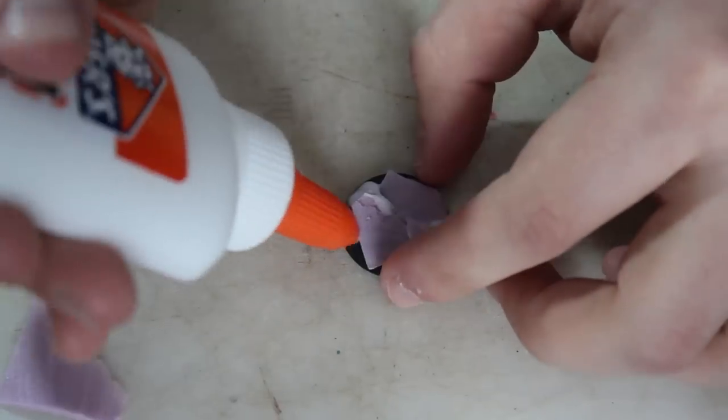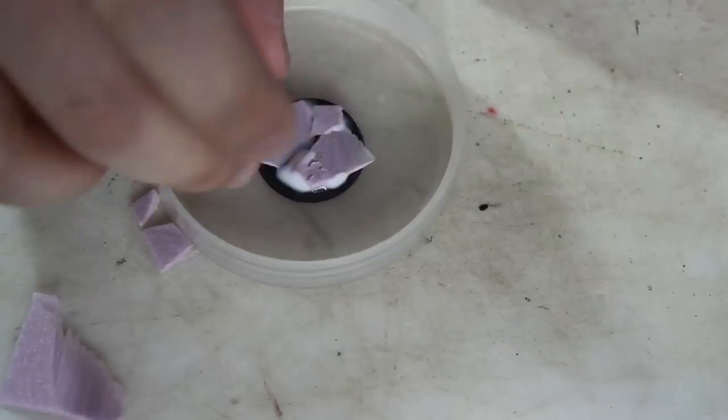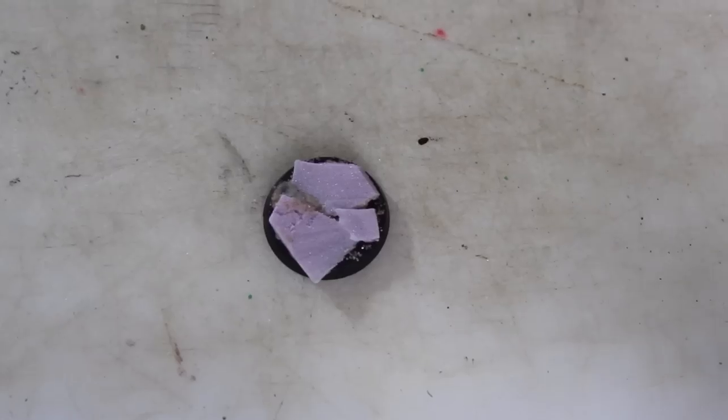Then I added glue all around the edges of the stone slabs because I'm going to sprinkle some sand on there, and that's going to represent the dirt.